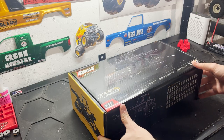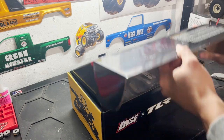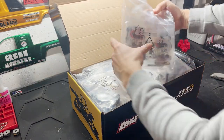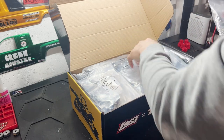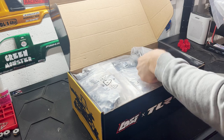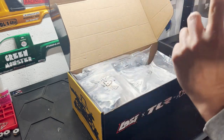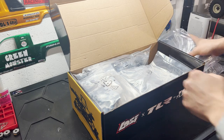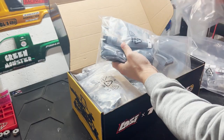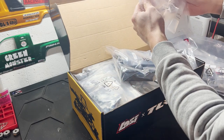Let's get into the box. I used my razor blade to open it up — ah yes, that kit smell. This is my first time ever building a Team Losi kit. There are a lot of bags in here and everything looks very well organized.